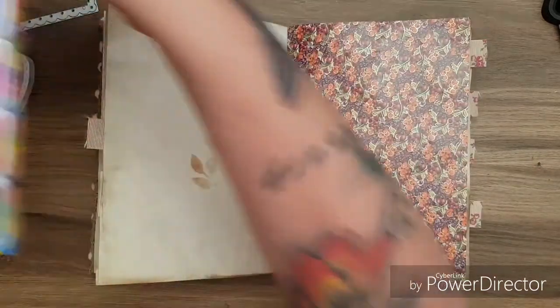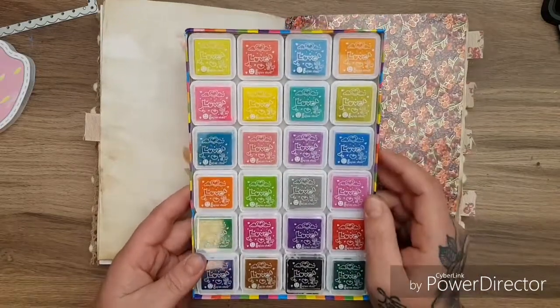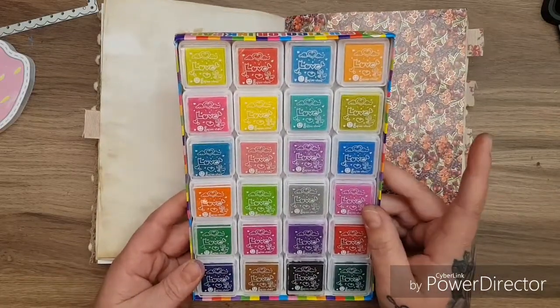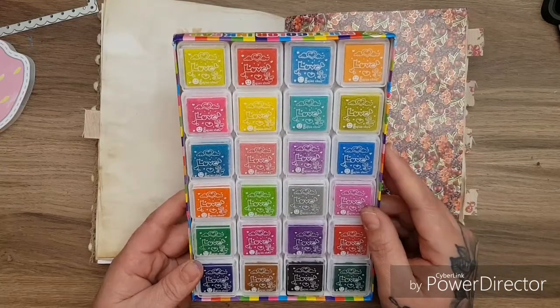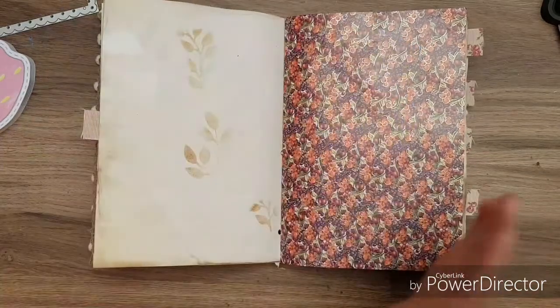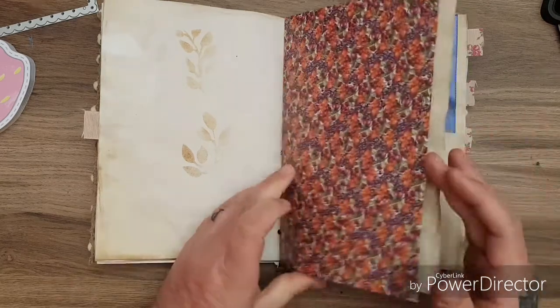I've also been using the inks. I received this 24-piece ink set and I have to say, I've been using these for all sorts and I'm going to show you and demonstrate them. The quality has been fantastic - I'm really impressed. For 24 inks it's something like £6, it's under £7 for the 24 inks.